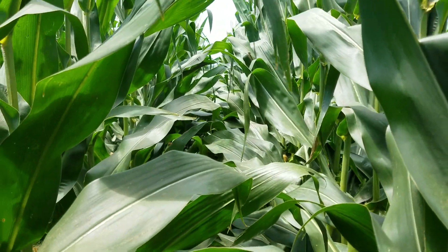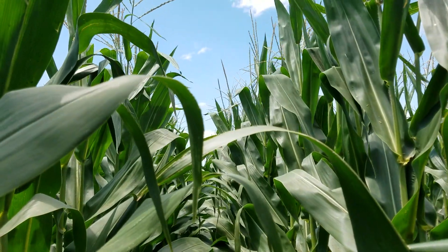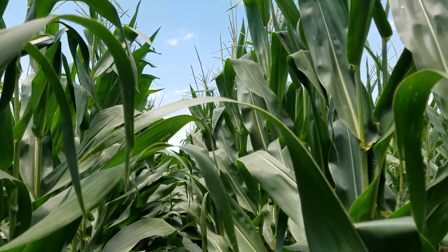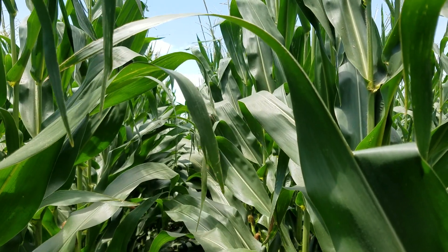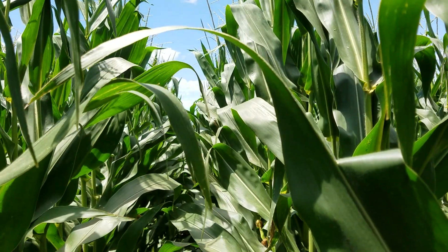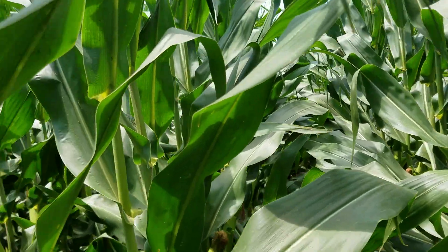If you're in the field you probably wouldn't be able to notice the difference, but I think this area looks a little taller and when I'm walking through it I'm getting hit with a lot bigger leaves. It'd be pretty unnoticeable unless you'd been tracking this the whole season — you wouldn't know there was a difference until you got to the combine monitor.